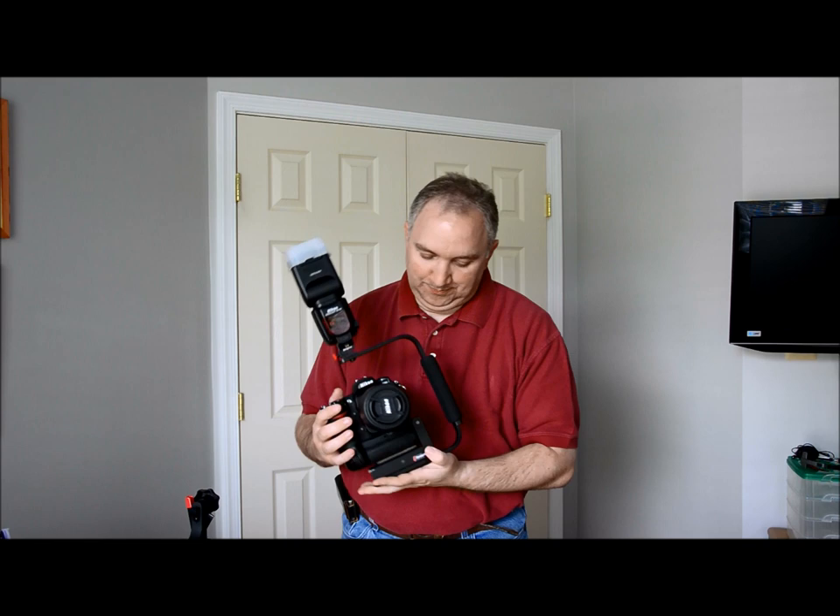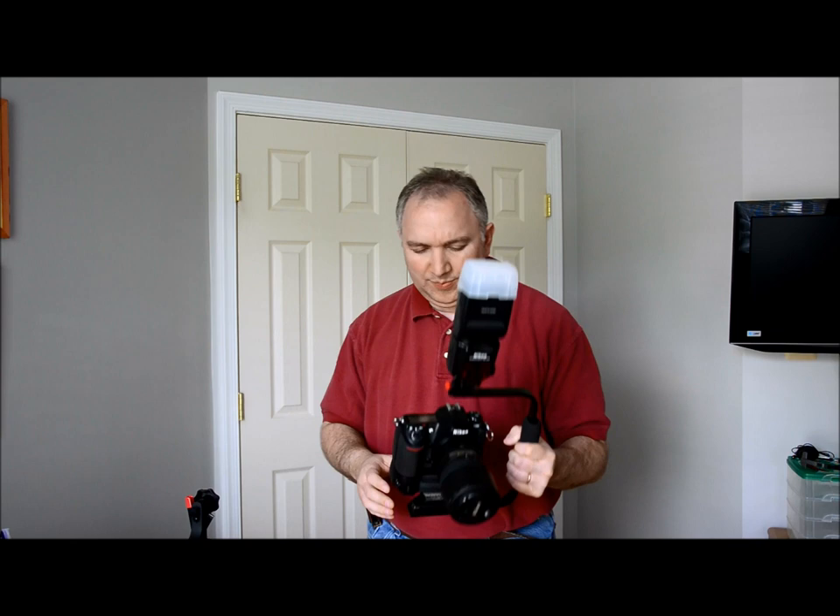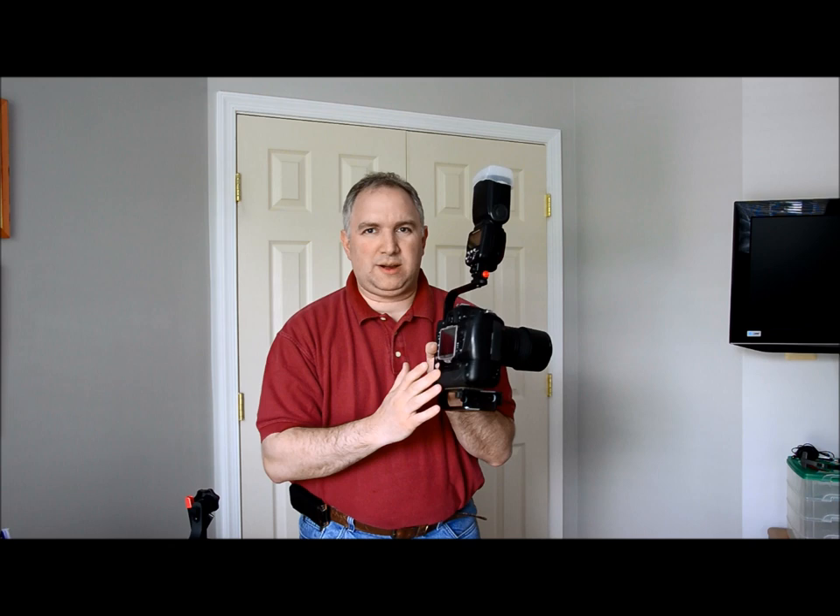So this is my current — or was my current — Strobaframe. I forgot the model number but it is out there. It worked very well for me for years. Loved it. I used it for wedding photography, event photography, portraits, all that stuff. But over the years I have noticed an issue, especially with my battery pack on the bottom.